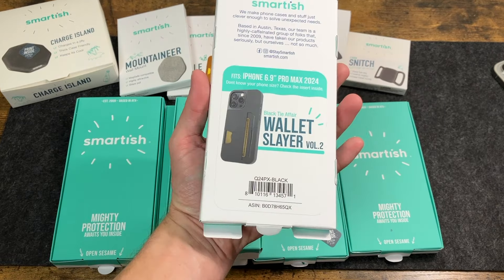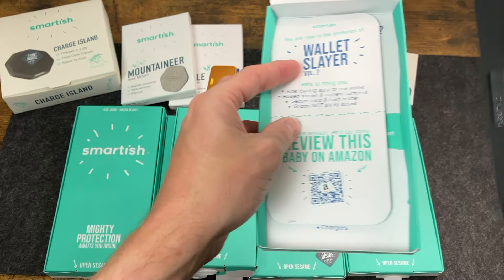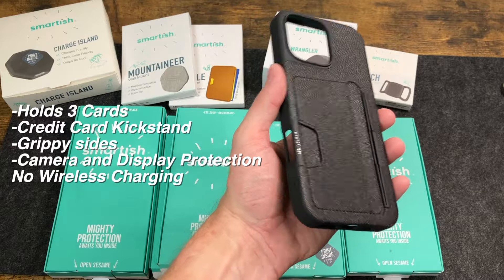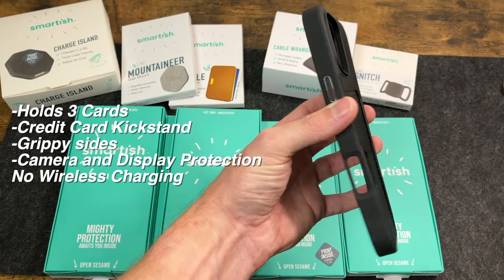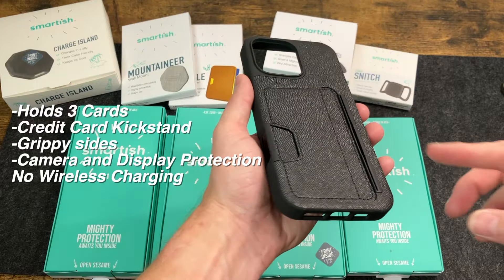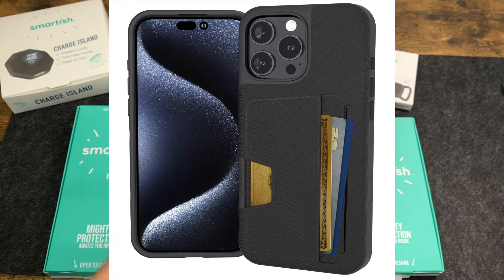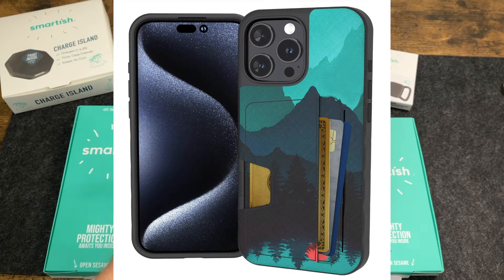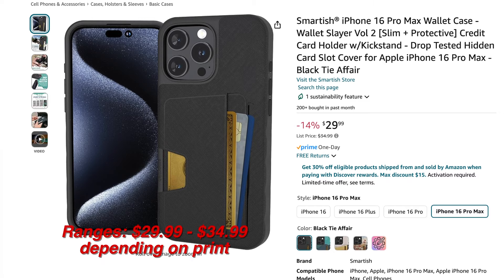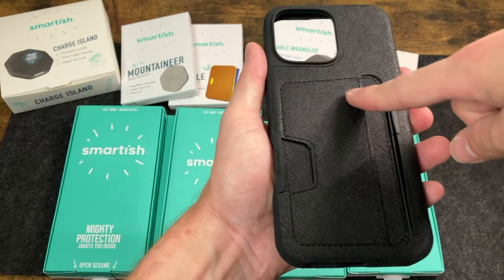First up, we have the Wallet Slayer Volume 2. The color we're taking a look at is Black Tie Fair. Some quick info on this: you can secure three cards plus cash, it's got textured grip, camera protection as well as front lip protection for the screen. You can also use a credit card as a kickstand. It comes in four different flavors — Black Tie Fair, Moving Mountains, Striped Up, and Wildflower Fields — and this costs $29.99. Note that this is not going to be compatible with wireless charging because it has that wallet portion on the back.